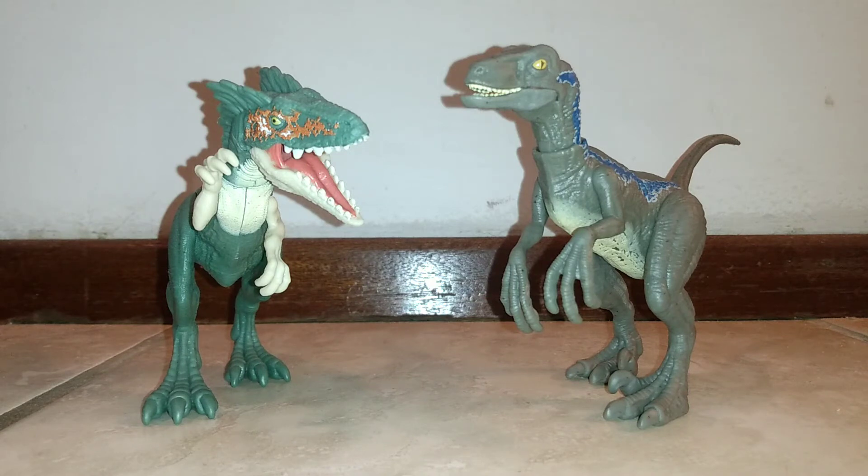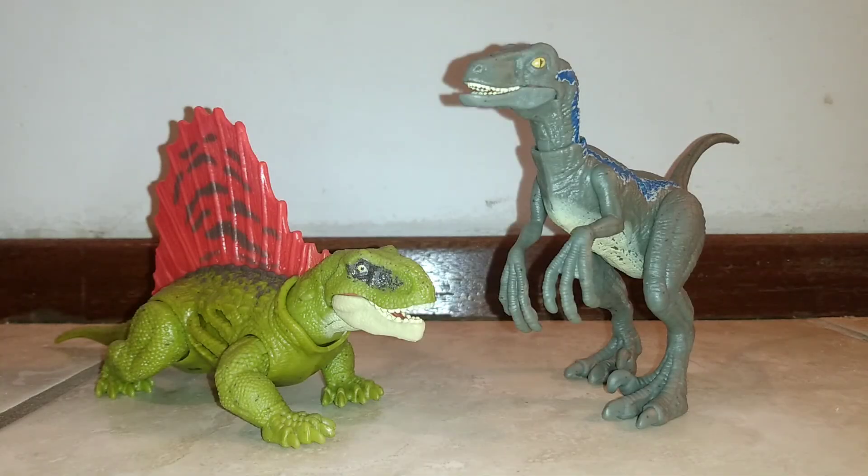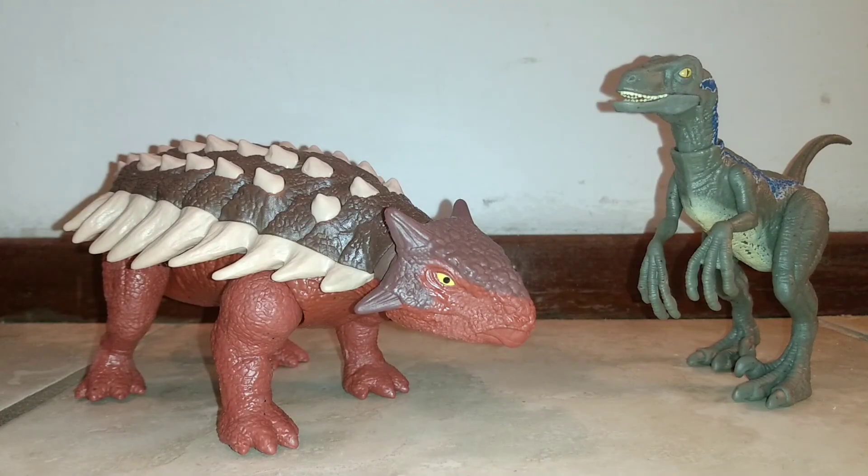For size comparisons — first up, here are both Ferocious Pack figures reviewed so far: Moros Intrepidus, which still isn't accurate to the movie but is a pretty cool figure, next to the new Ferocious Pack Blue. Here we have it next to the Extreme Damage Dimetrodon — you can see how they size up, with Dimetrodon being very close to the ground. And finally, here is Blue next to the Roar Strikers Ankylosaurus.